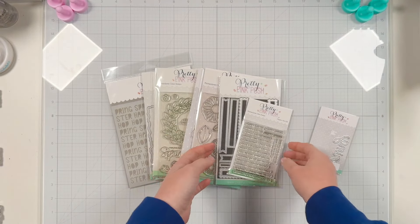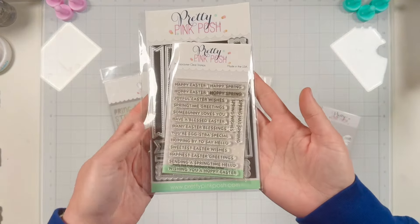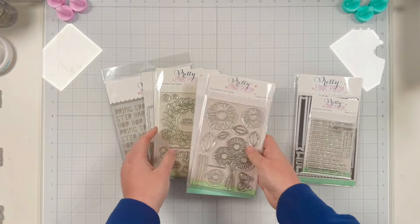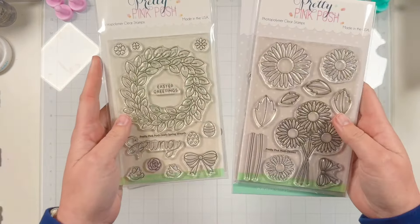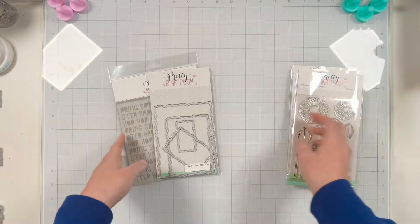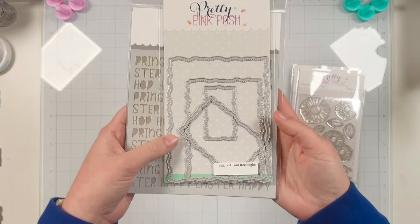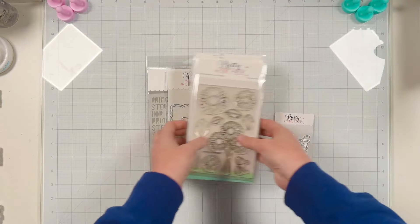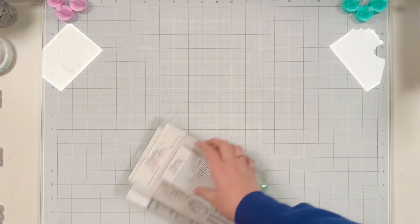I'm going to be making a spring card. I will be using the sentiment strip dies and Easter stamp set. I also have the leafy spring wreath stamp set with its coordinating dies and the daisy stamp set with its dies. I'm also going to make a panel using my stitch torn rectangle dies and the Easter words stencil.